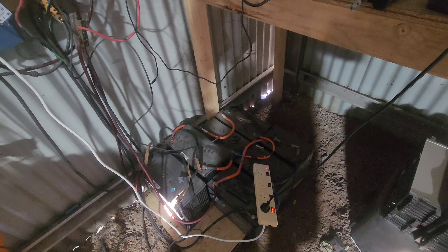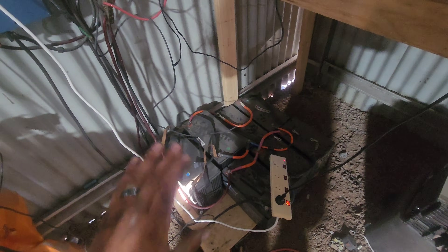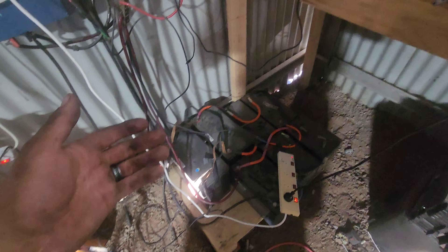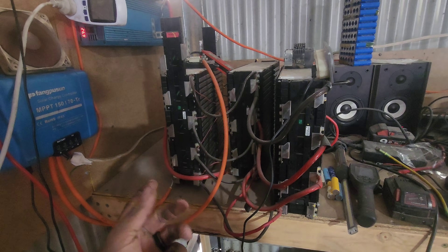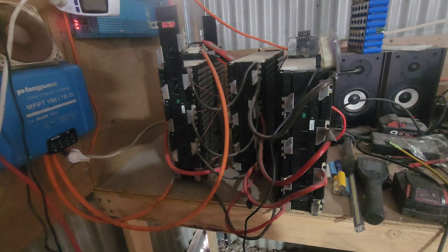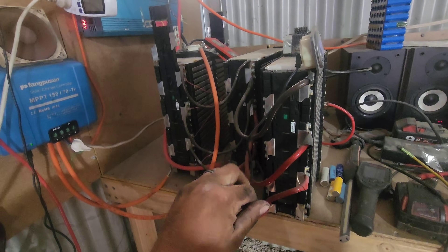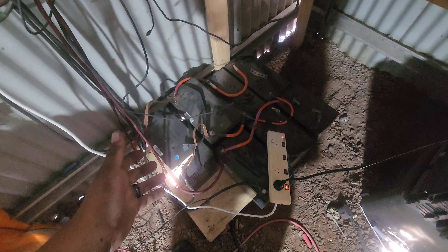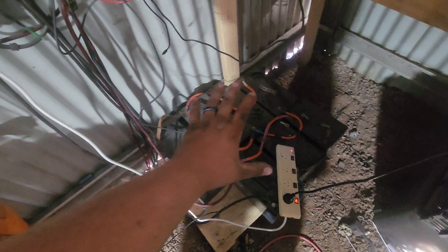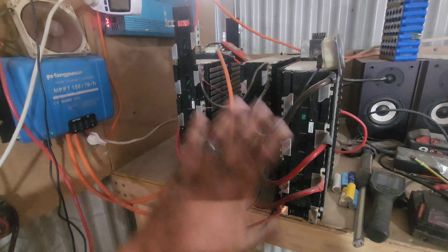Once these lead acids are worn out they're all going to recycling — I'm not dealing with that acid again because I've got beautiful lithium stuff. Although the BMS has failed as seen in recent videos, this little three-brick unit is like 15 kilowatt hours of storage, and I can cycle that every day around 4,000 times. These lead acids are good for maybe 500 to 1,000 cycles best case. I want to know how many kilowatt hours are sitting here — it's a cool volume comparison.